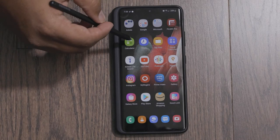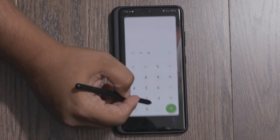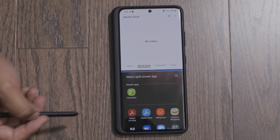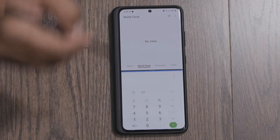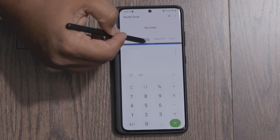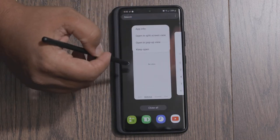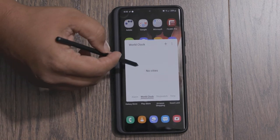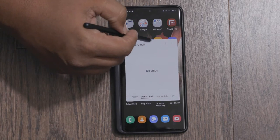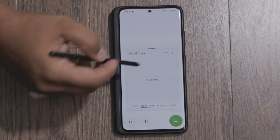Just in case you don't know what split screen mode is — it's when the app you have open only takes up a portion of the screen, and you can have two apps open at the same time, as you can see. You can also adjust the size of the applications. This will also work for opening apps in pop-up view mode, which is similar to split screen except the app opens as a window that can be placed on top of another application.